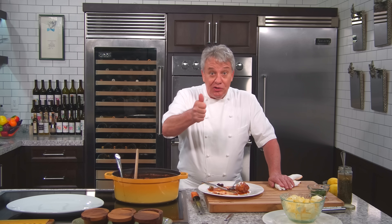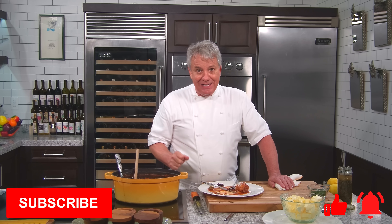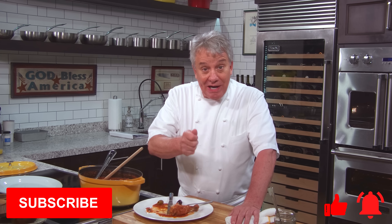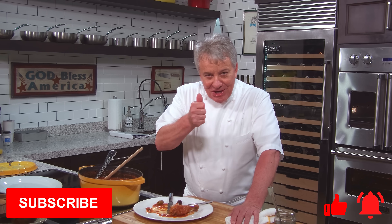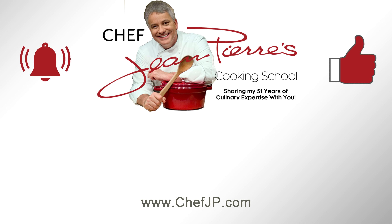Folks, I hope you make this fabulous recipe. Remember, subscribe to our channel, give us a thumbs up, and don't forget to ring the bell so you get a notification every Thursday when we put on a new video. Thank you for watching, and we'll see you next week with another fantastic recipe. Bye!